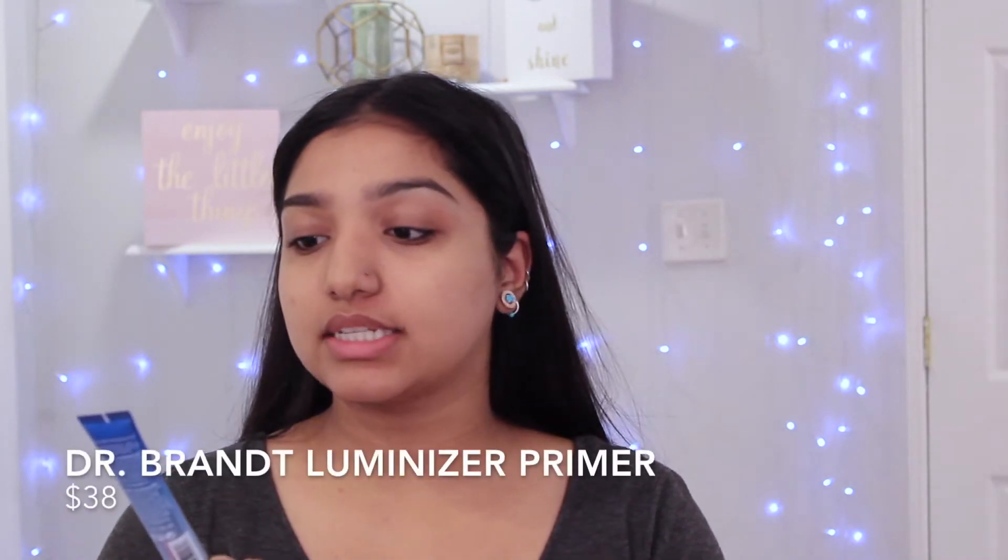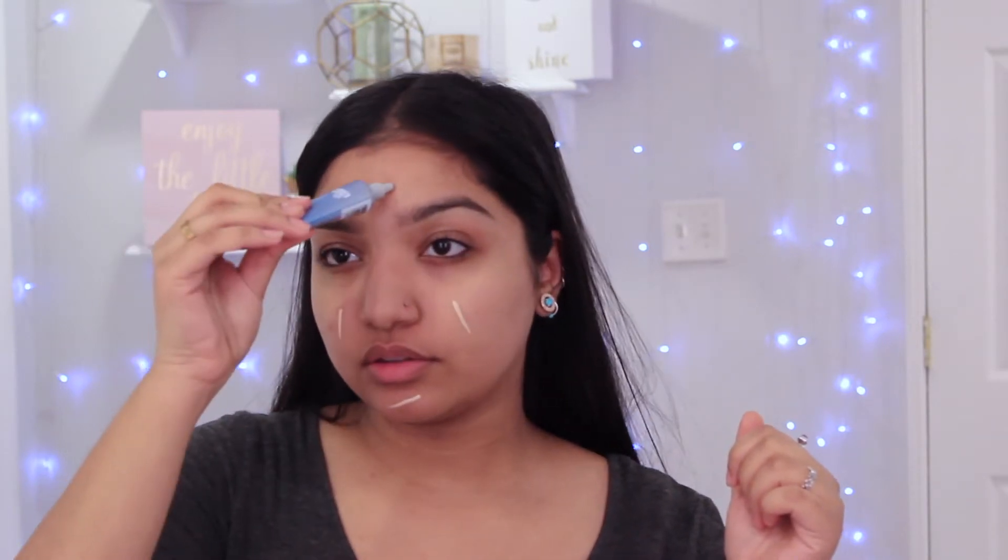I'm gonna start off by priming my face with this Dr. Brandt luminizer primer — I love this stuff. It gives your skin a nice glow without looking greasy. I have oily skin, like normal to oily, so this gives me that glow from within without looking like the oils are fiending for my face because it has various oil deposits. I just like to put that all over my face — it's nice and not tacky.